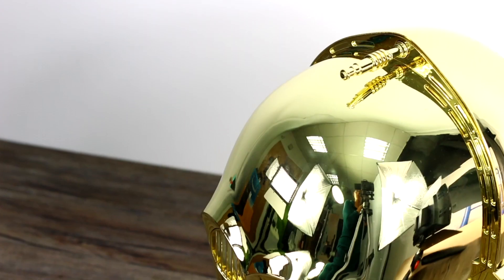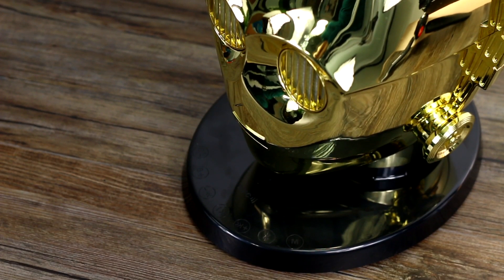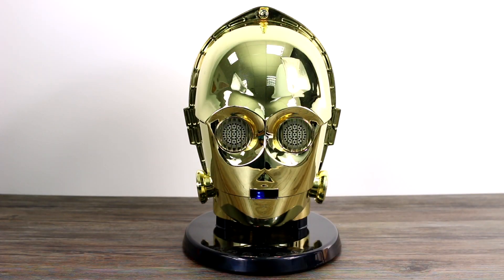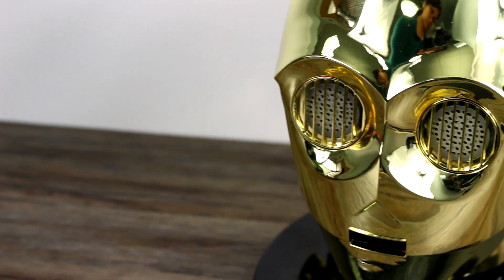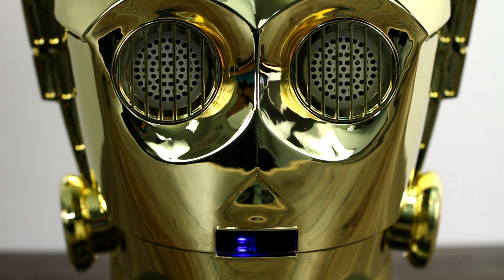This is a Bluetooth speaker made more so for Star Wars fanatics than actual audiophiles. It is a lot of fun, although that line C3PO spouts out every time you successfully pair over Bluetooth — 'I do believe they think I'm some sort of god' — gets really, really annoying. I was also disappointed by the feel of that thin plastic. Still, it looks brilliant and the sound is good enough. So for £150 for one, or £250 for both C3PO and a Stormtrooper, I'd say it's a must-have for any die-hard Star Wars fan.